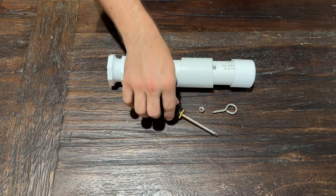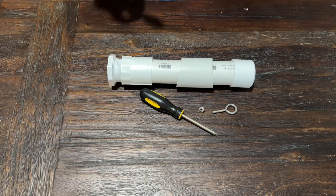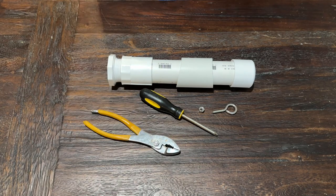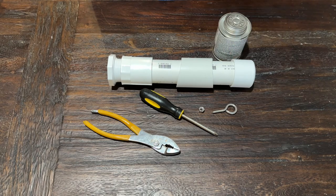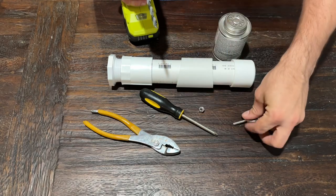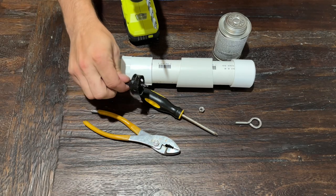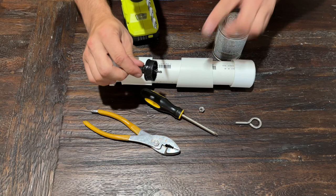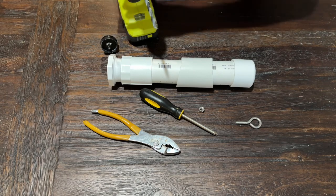That locking nut is going to be very useful when animals are playing with this. To tighten it as much as needed, you'll need a wrench or a pair of pliers, and also a screwdriver for leverage. We're also going to be using PVC cement to secure all the fittings in place. You'll need a drill and a drill bit slightly larger than the shaft of the eye hook — smaller than the locking nut and the eye of the bolt. I'm also using a hole saw to create the opening in the PVC.